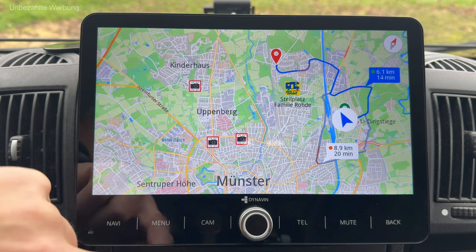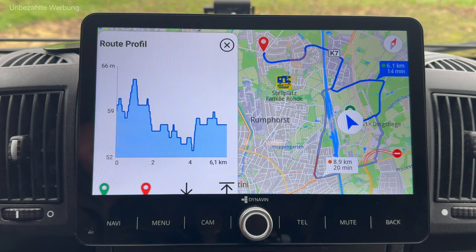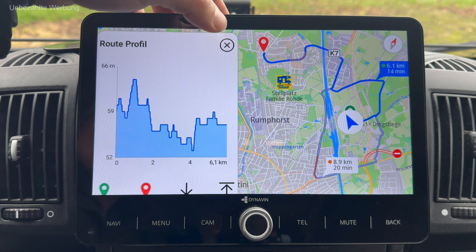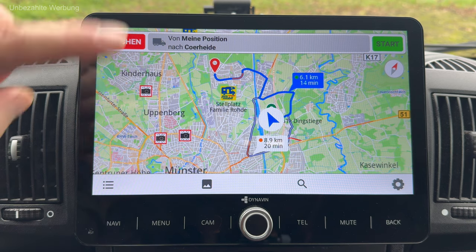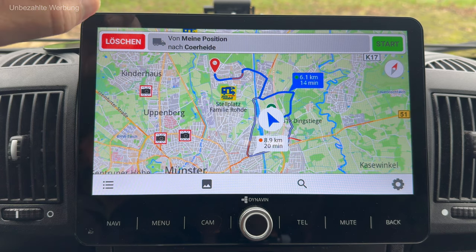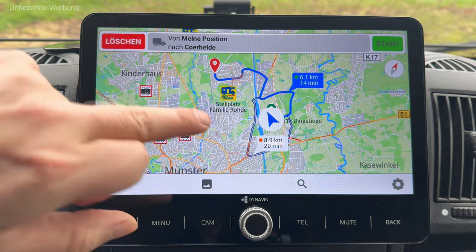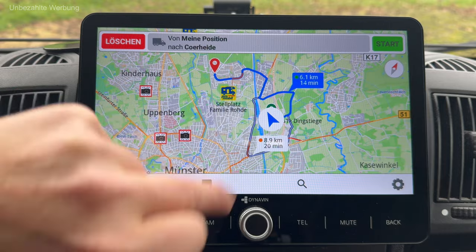Was ich auch als spannend empfinde: ich bekomme hier auch Höhenprofile der Route angezeigt. Das kann interessant sein, wenn man wirklich in gebirgige Gegenden fährt. In Münster – wie man unschwer kennt – eigentlich kein Thema. Bei der Installation der Navigationssoftware wurde ich gefragt, ob die Stellplätze von ProMobil mit installiert werden sollen. Und tatsächlich geht dann die Stellplatzbeschreibung auf – das finde ich natürlich total klasse. Ich kann mich dann im Bedarfsfall auch direkt hin navigieren lassen.